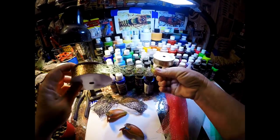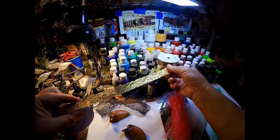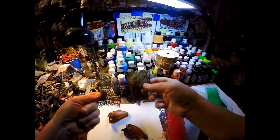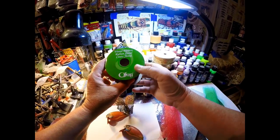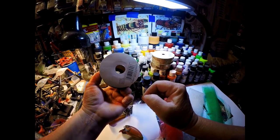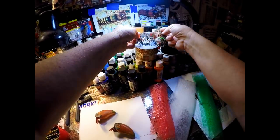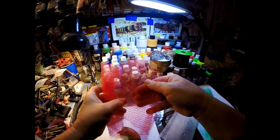Half the stuff I use comes from craft stores. There's some pretty cool stuff available. Here's a very thin material I just picked up because it looked neat. This is floral ribbon made by Offray, available at Walmart in the craft section. You've got a couple of different types right there — we used the main one today, but this alternate material is also very cool.